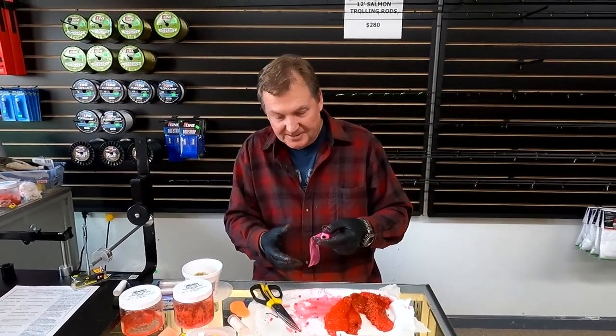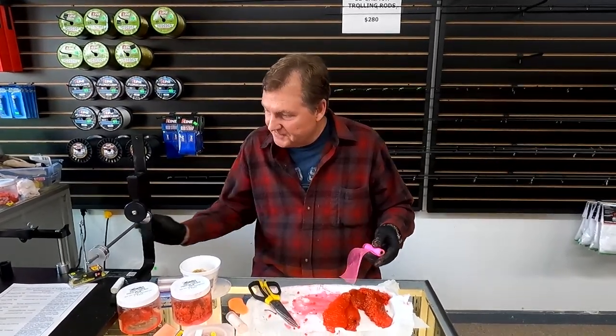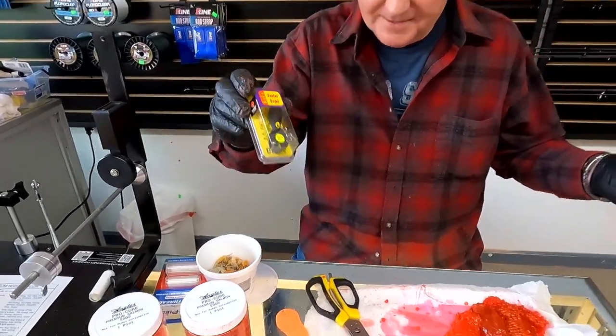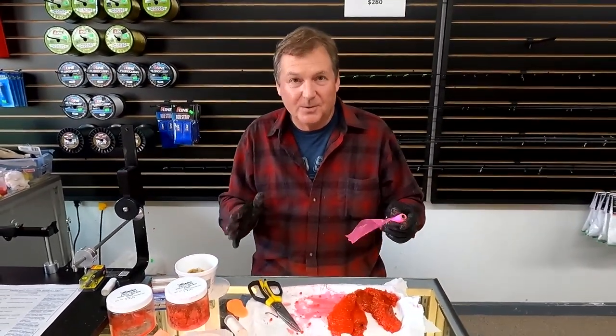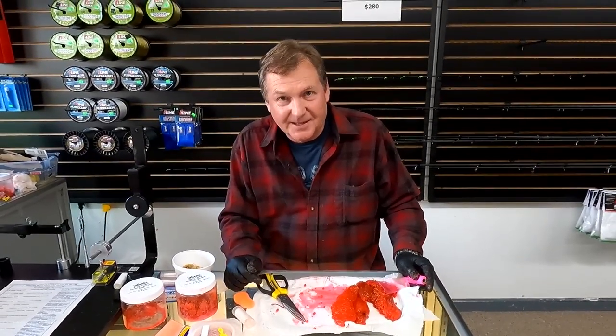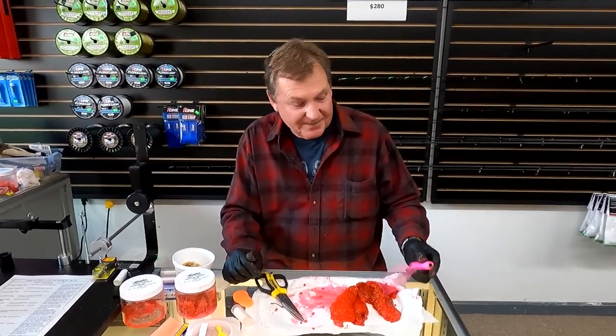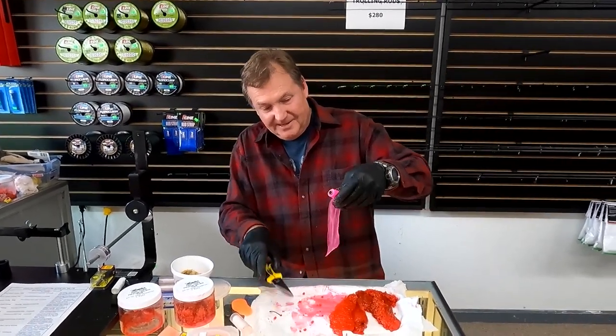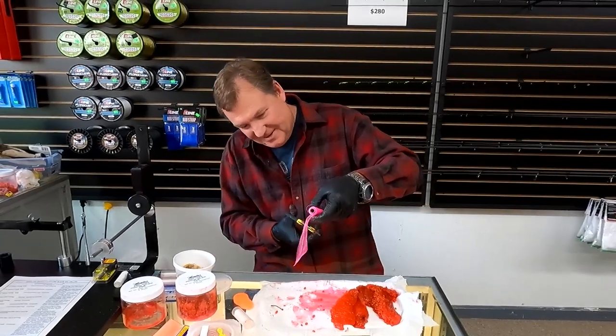I switched to using some spawn netting with diver and bait — a little junior diver, putting my bait behind the Brad's Junior Diver. That worked good for jack salmon. That's all I got this morning, but I guarantee jack salmon like this, and the others do too.